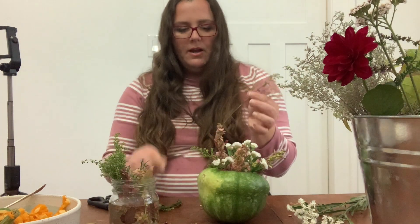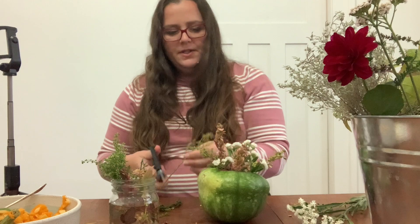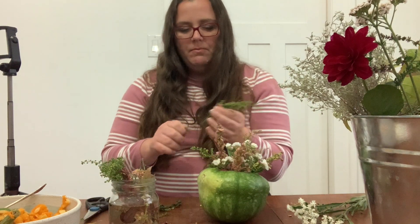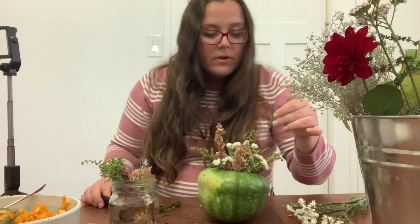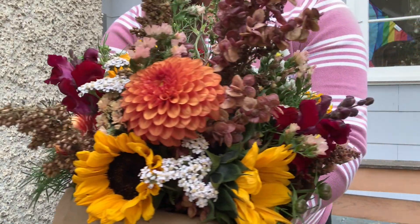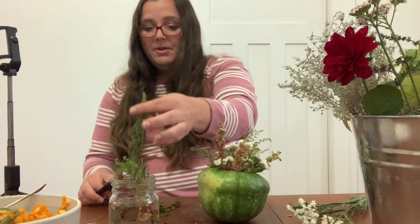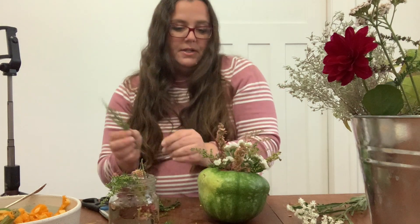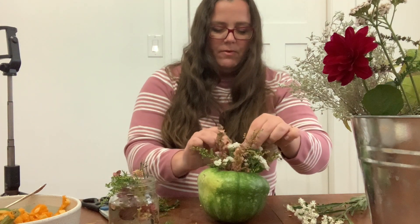Another thing I love about making these arrangements is that it's so good for using up little bits and bobs. Most of the pieces I'm working with today are the leftovers from a custom order bouquet that I made this afternoon, which is nice because normally these pieces would just go to the compost, but we can use them in this type of arrangement.